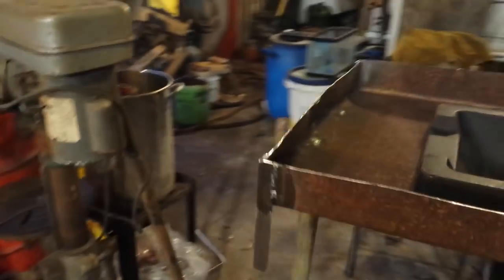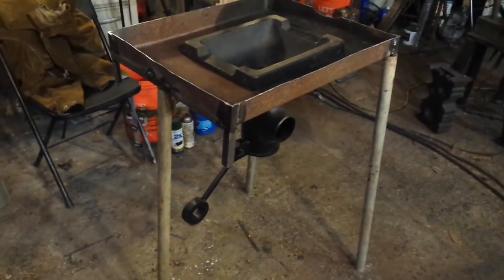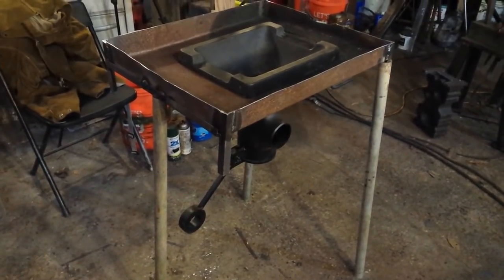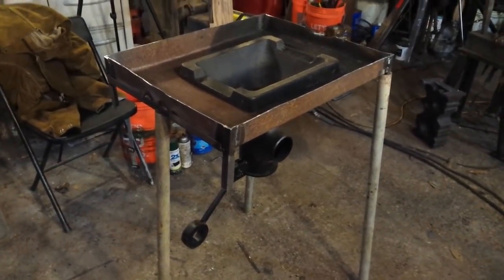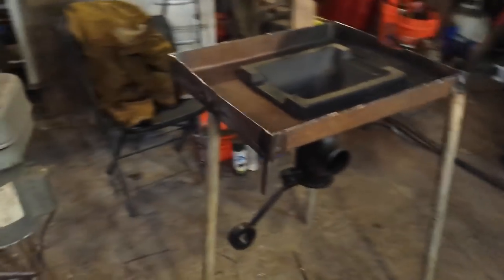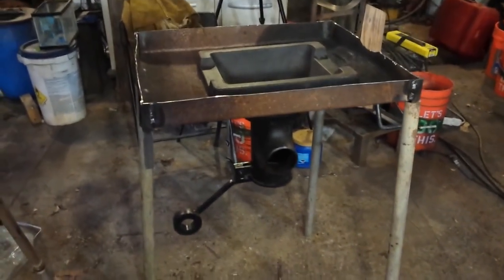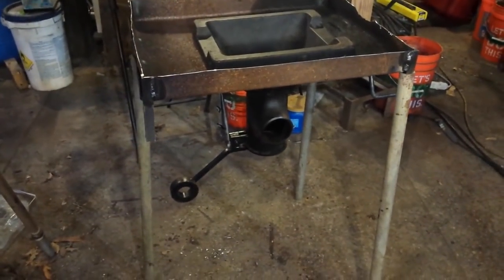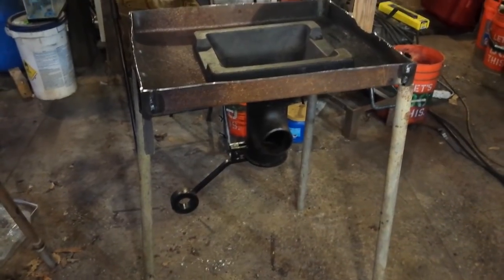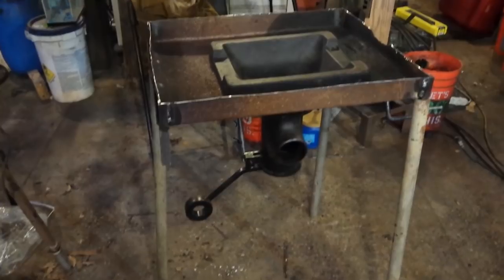I've set this up so I can have three legs on it, which is self-leveling on uneven terrain — which I happen to be using this on quite a bit — or it can have four legs on it, which I have made for it. I'm going to do a little bit of bracing for the legs, and I may wire brush it on the outside and give it a coat of paint so it's all even looking.